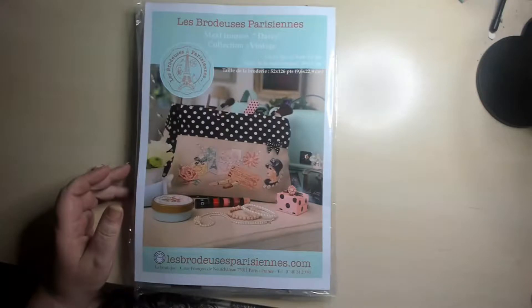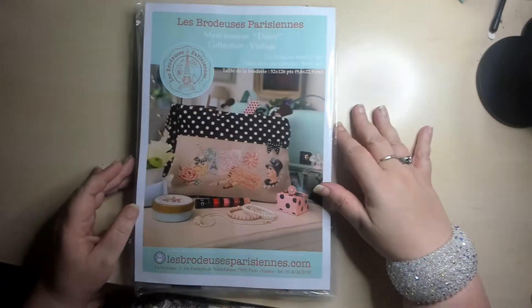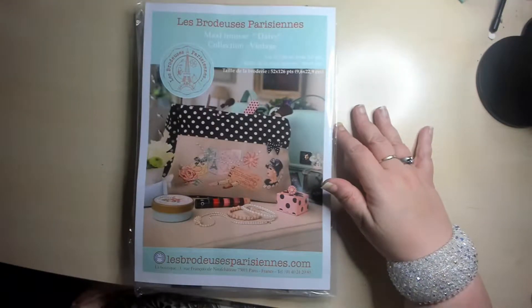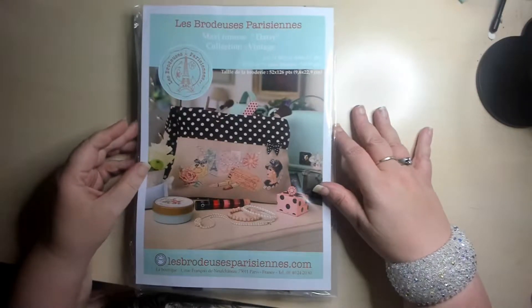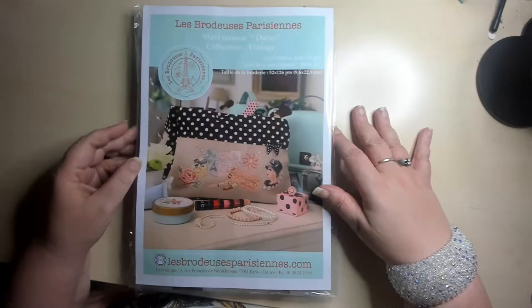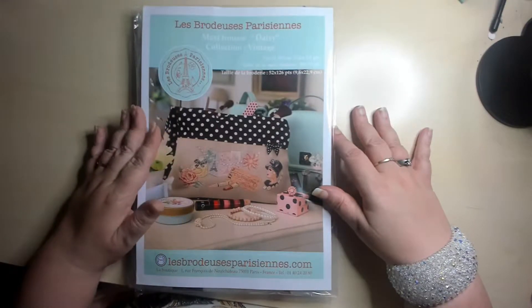Hi all you beautiful people! I am back here again with a couple of new cross stitches that I have just received today. It's from a store in Paris, in France, and they have some very, very beautiful cross stitches.